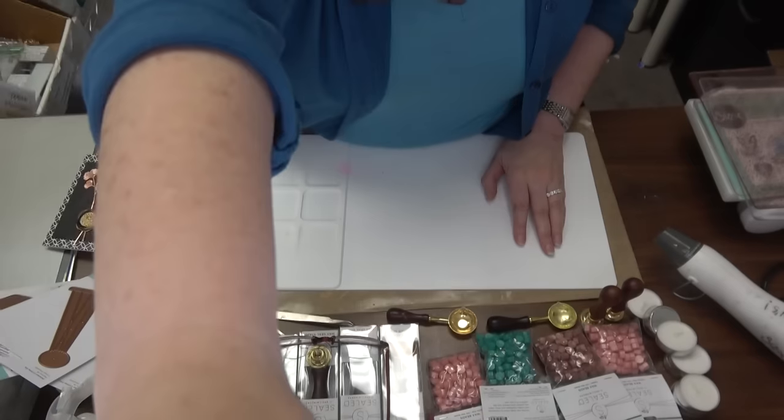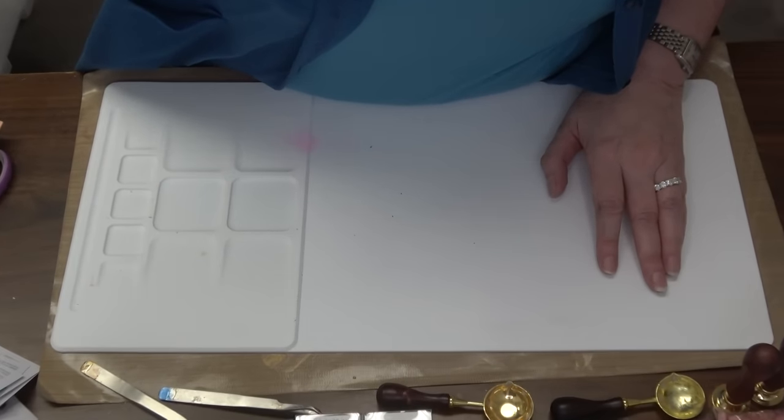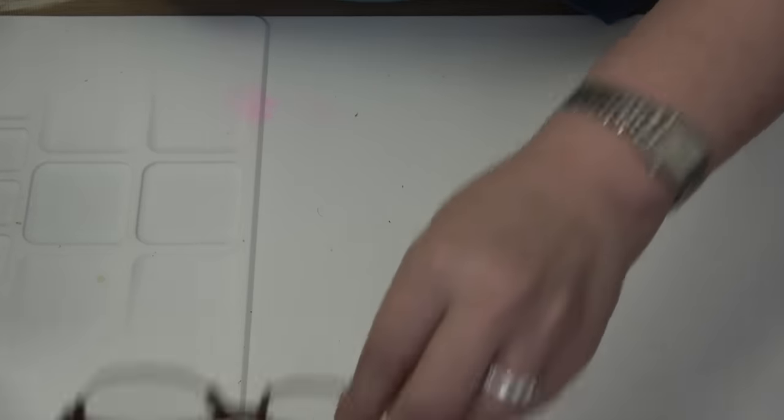I have an awful lot to show and share so best to get started. I'm going to tilt on down. I kept thinking — chances are I'm going to push these a little further than what they had intended, but it wouldn't be a Saturday with Stacy class if I didn't, right?